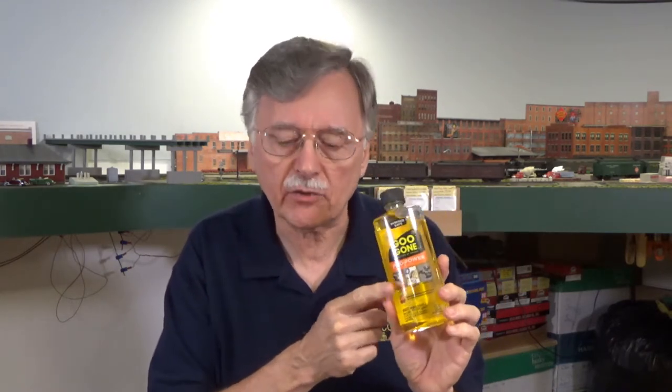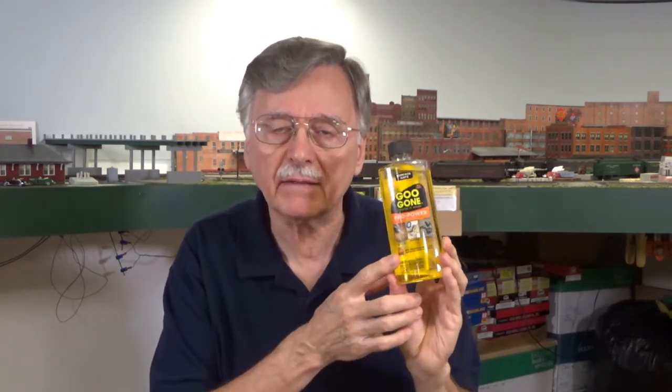Hi, I'm Larry Puckett, the DCC guy. Today I want to go back and talk a little bit more about this Gugon product that I showed you in the last video for Cleaning Trek. I did hear some comments about this. One particular person was really adamant that you really don't want to use this because of that sticky residue that is left behind when the solvent evaporates after you've cleaned the track.